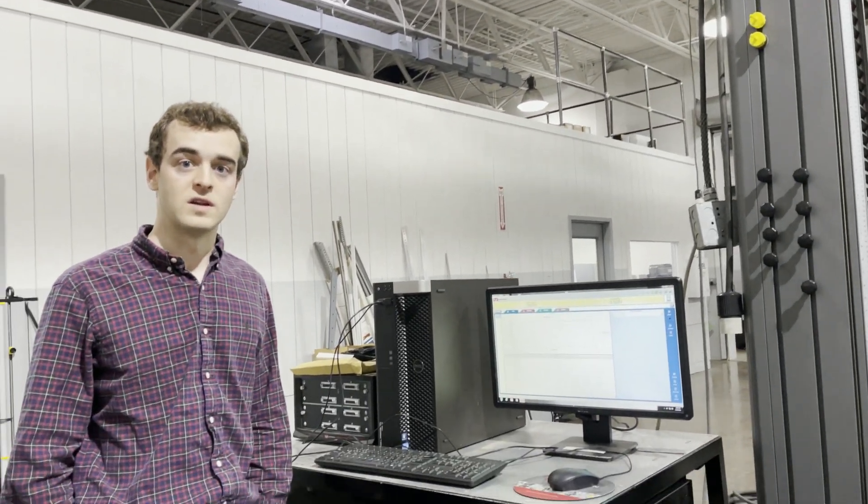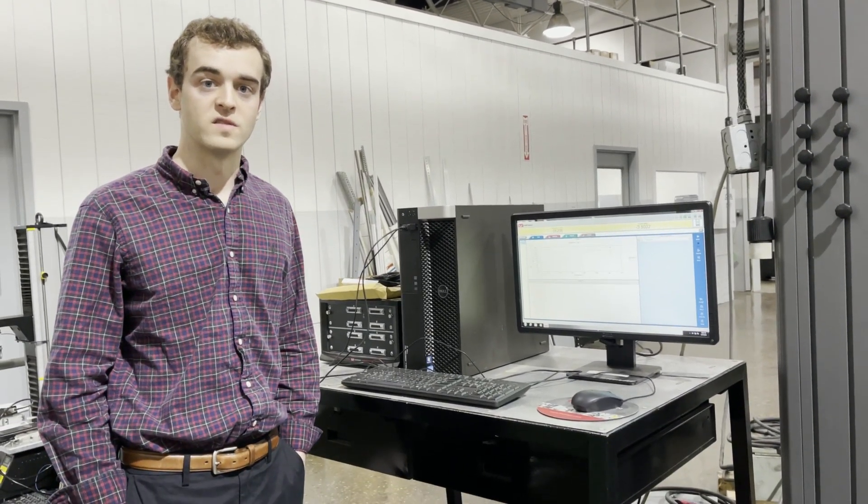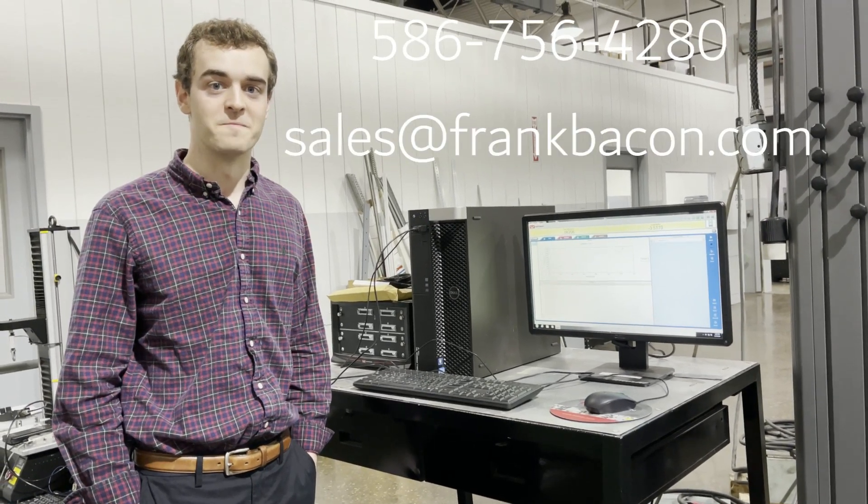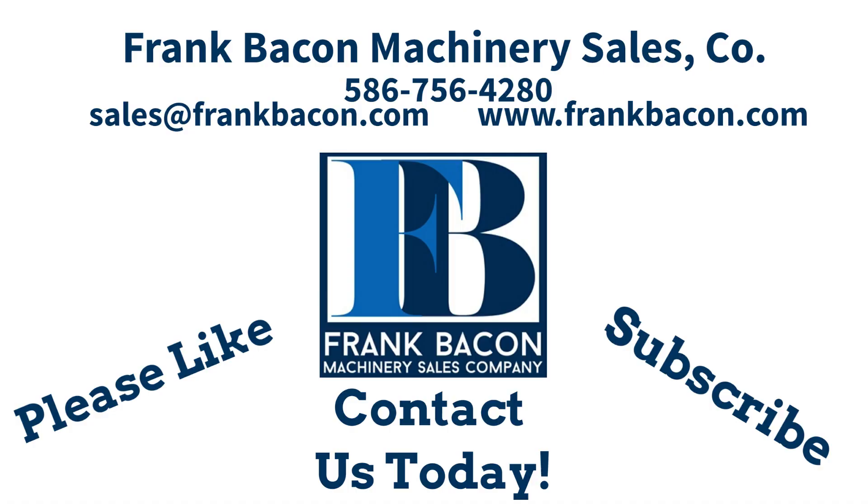It's well priced. If you want to reach out to us, get some pricing, or discuss it a little bit more, feel free to give us a call or an email anytime. Thank you.